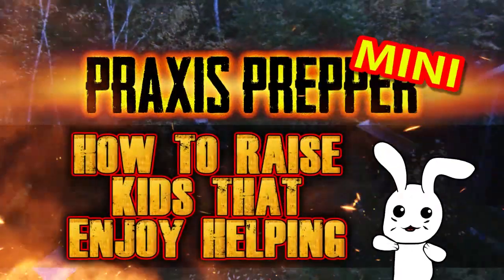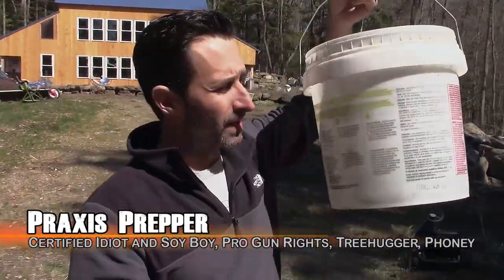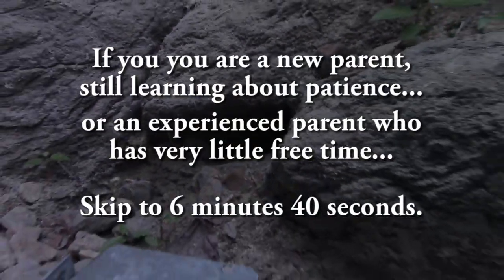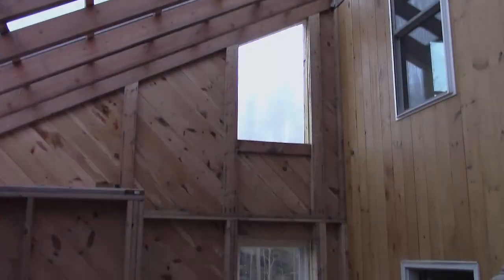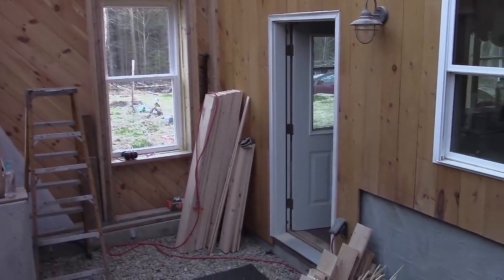Hey everybody, this is Praxis. I have a mouse in this bucket — it's inside a trap — and I caught it over in the East Greenhouse. The East Greenhouse is still not completely sealed up, so mice can get into it. I've been catching them because we like to open up the house to the greenhouse, and when we open those doors to let in the warm air, I don't want mice running in. So whenever we can, we catch them, and I'm bringing this one down into the woods.